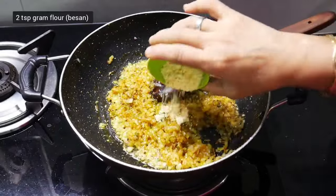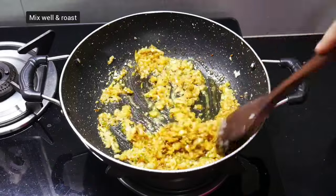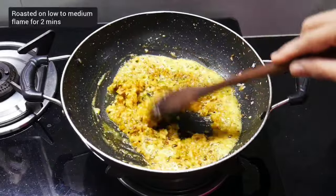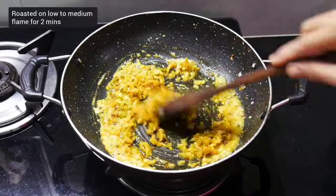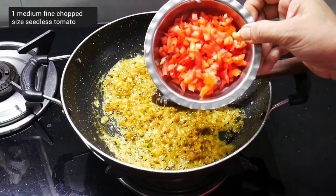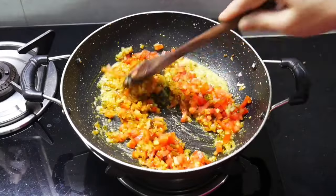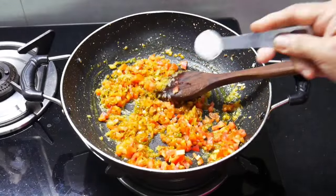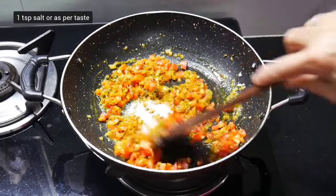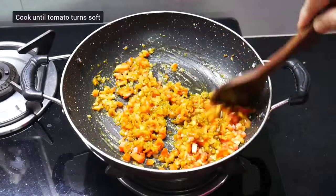Add two teaspoons of gram flour, mix well and fry on low to medium flame for two minutes — you can see foam forming in it. Remove the seeds of a medium sized tomato, chop it finely, and add it. Stir well, add one teaspoon of salt or as per your taste, and cook until the tomato becomes soft.